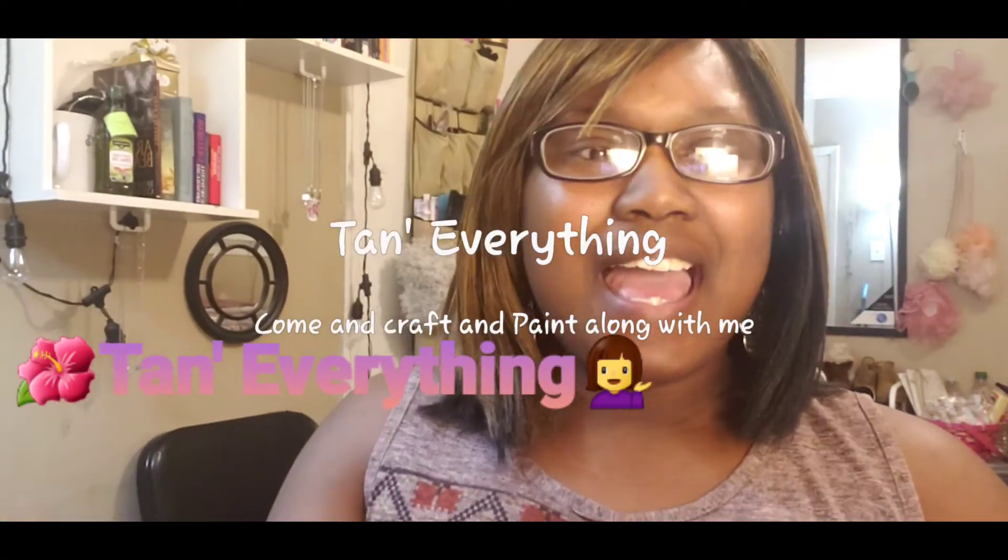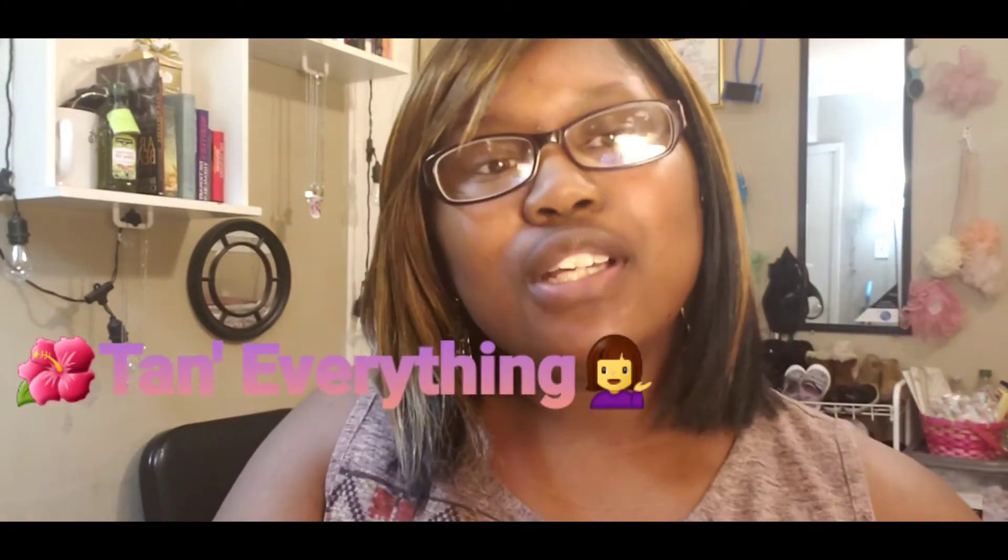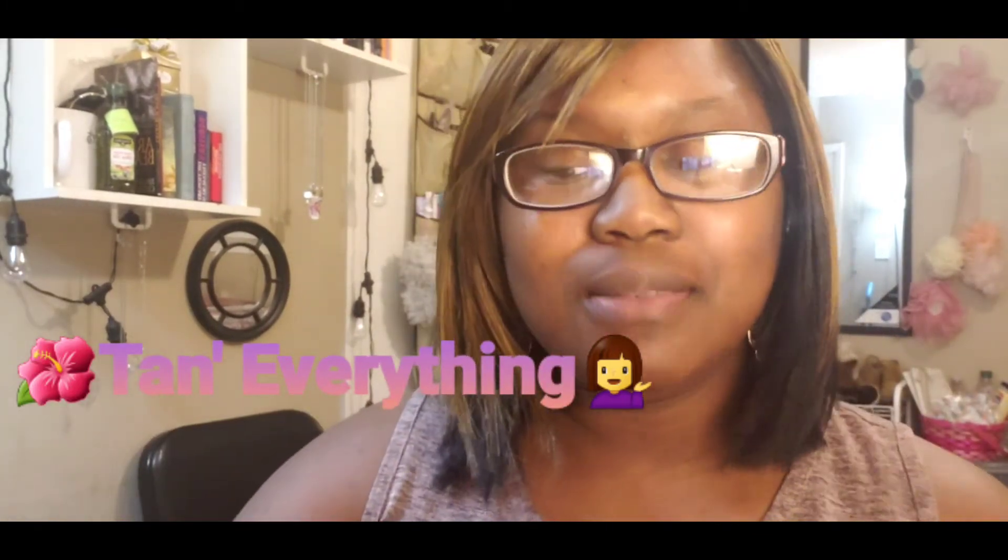What's up YouTube? Welcome back to Tan Everything. Today we're going to be doing some crafting and little art. I just wanted y'all to get crafting and art failing along with me.